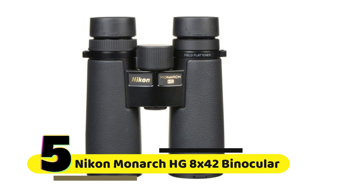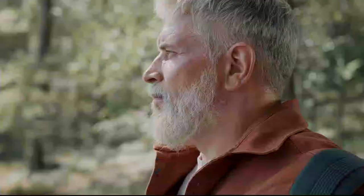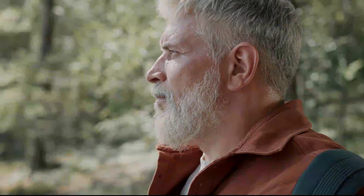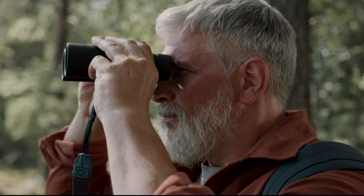The Nikon Monarch HG 8x42 binoculars are designed for bird watchers, hunters, hikers, and anyone who enjoys the great outdoors. They come in a sleek black design and are easy to use, with a focus knob that is smooth and precise. They are also lightweight, so you can carry them with you for long periods without getting fatigued.